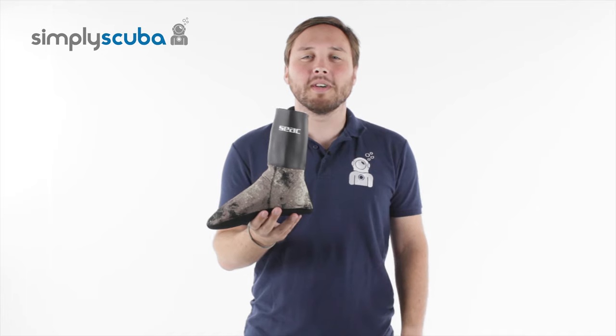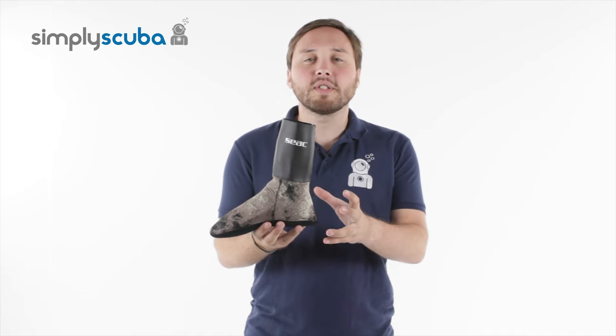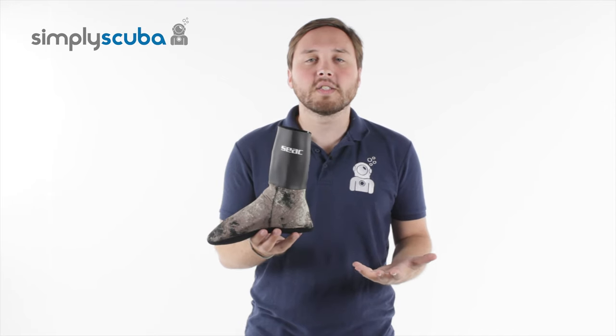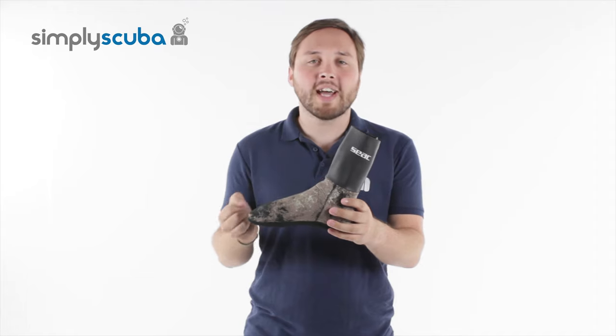Hi, welcome to Simply Scuba. The Siak Python Camouflage Sock is a neoprene sock to be worn with free diving fins, or you can wear it with open heel fins for a bit more added flexibility.